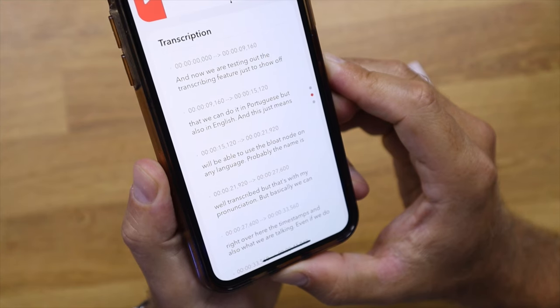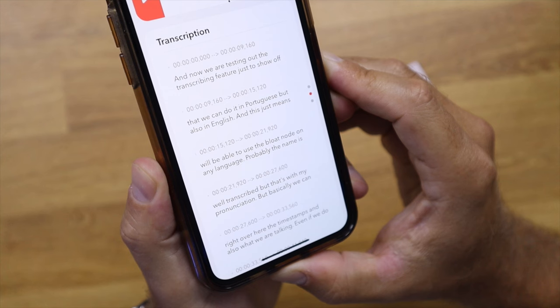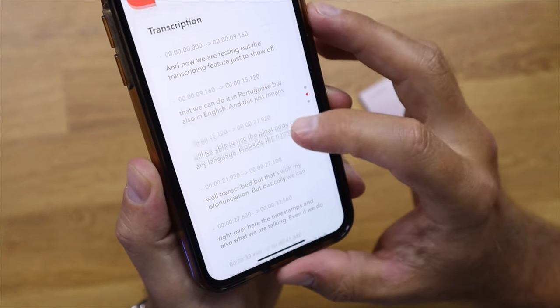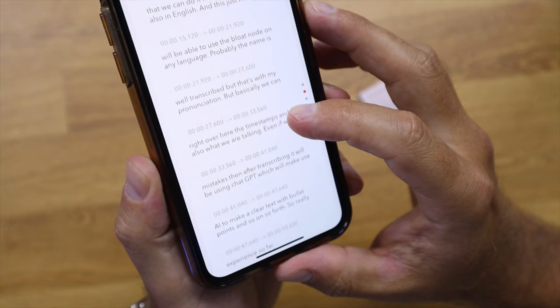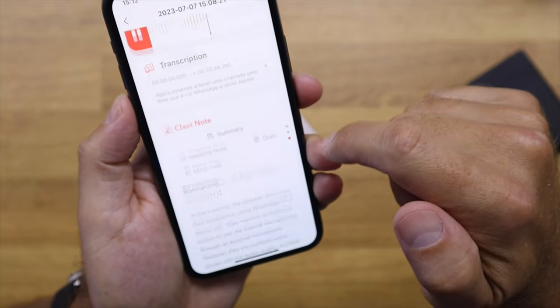After the recording, the software will automatically convert the audio to text and show in detail the timestamps and the transcribed content. In my opinion, this is not the most important feature — because if I'm talking for one hour I have a lot of ideas but also a lot of stuff that doesn't matter.